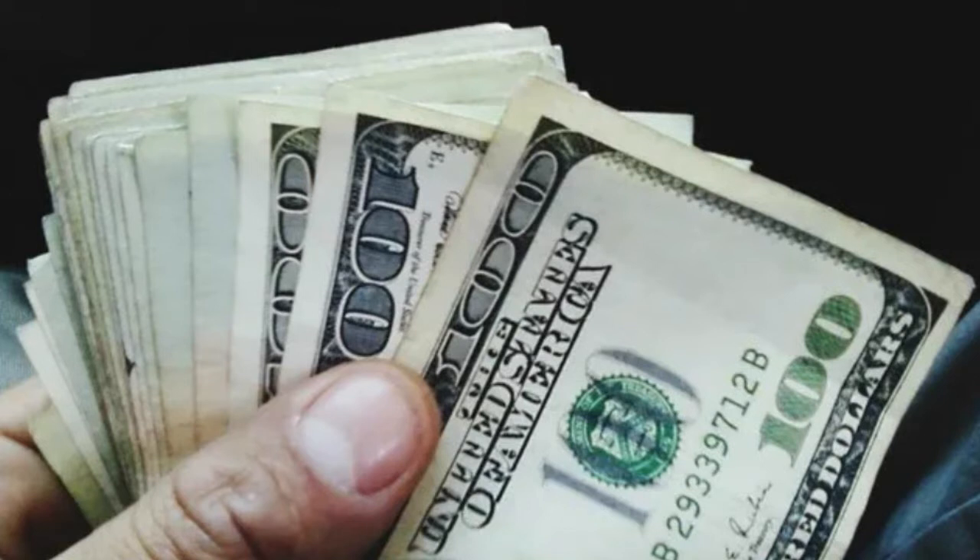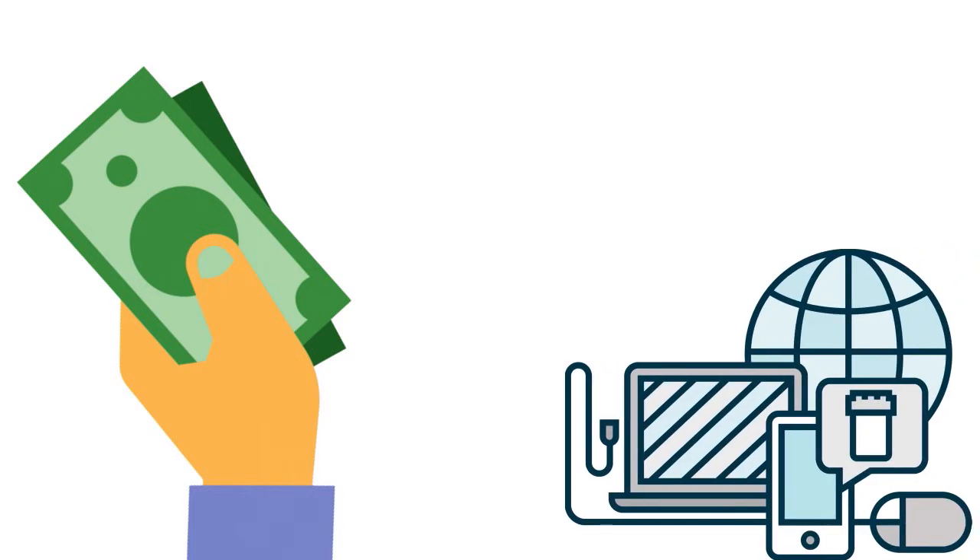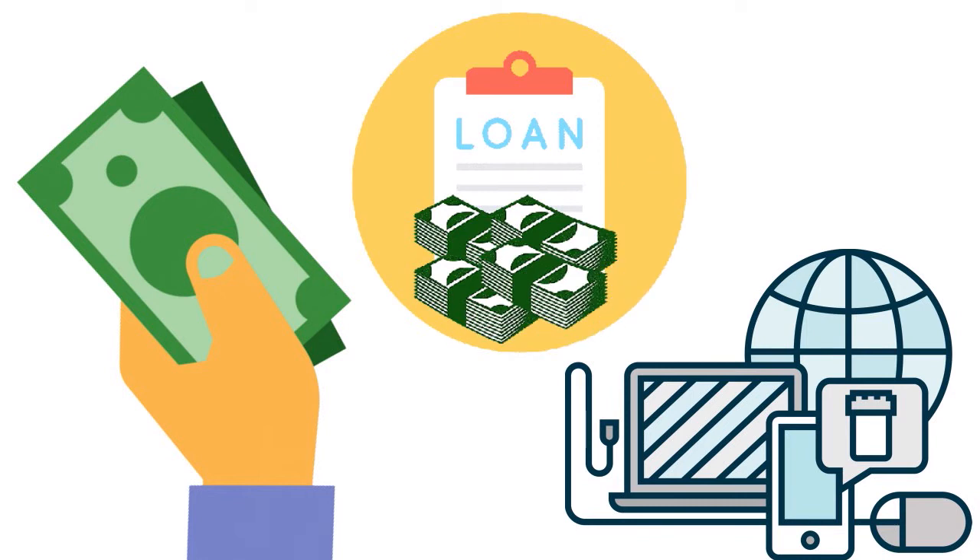Flex Loans give you complete control over the loan process. A certain amount of your existing credit limit will be available for a Flex Loan, and you can customize it to fit your own needs. You can use the cash as a lump sum loan — converting part of your credit limit into cash — or use it for a specific purchase. For example, if you're purchasing computer equipment for $2,000, you may be able to use a Flex Loan to make the purchase at the register, giving you the ability to determine how quickly you want to pay it off.